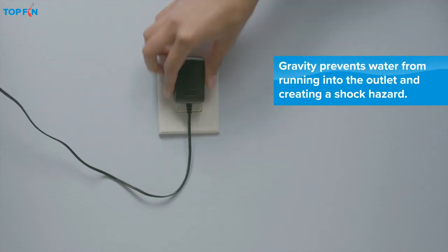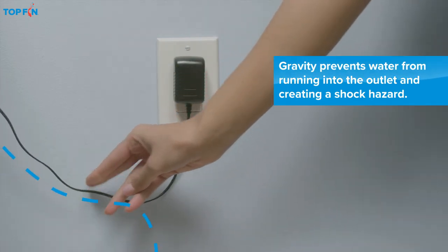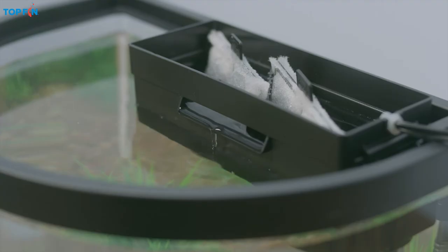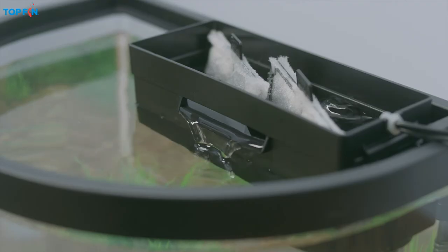Now, plug in the power cords, leaving enough slack to create a drip loop for each cord to avoid a shock hazard. Most top fin filters will turn on automatically.